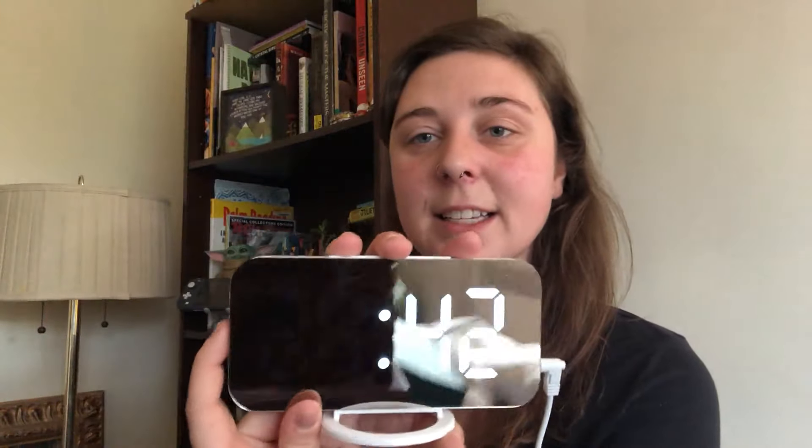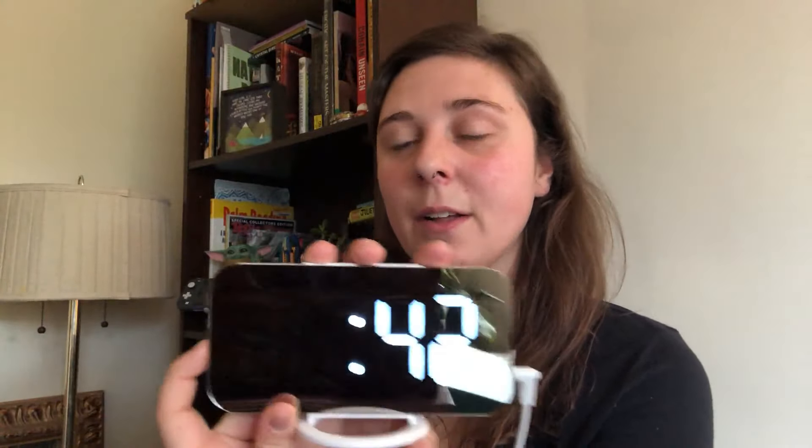To control the time or the alarm, you are gonna hold the mode button down. If you want to change the time, just hold the button down for three seconds — it's gonna tell you 24 hours, yes, and it's gonna easily tell you how to switch everything.